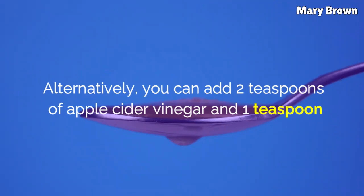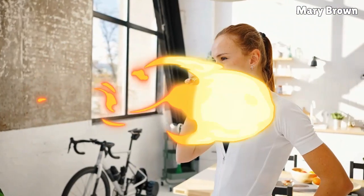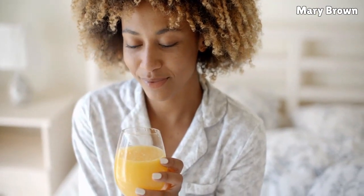Alternatively, you can add two teaspoons of apple cider vinegar and one teaspoon of fresh lemon juice to a glass of warm water. Drink it on an empty stomach in the morning. Doing this regularly for weeks can dissolve gallstones and prevent pain.